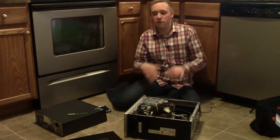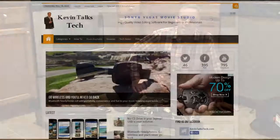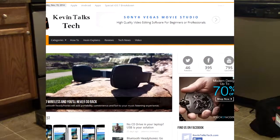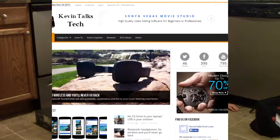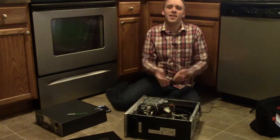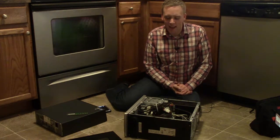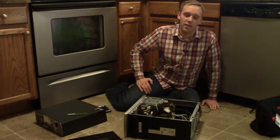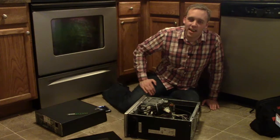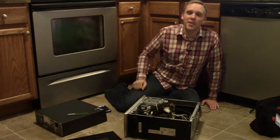If any of this was new to you or you need a second look, head to kevintalkstech.com where I've broken it all down in writing with pictures. If you have any questions, send me your comments — I really like to answer them and hear what's on your mind so I can address your concerns in future videos. Again, kevintalkstech.com and youtube.com/kevintalkstech. We'll see you next time — have a great day!